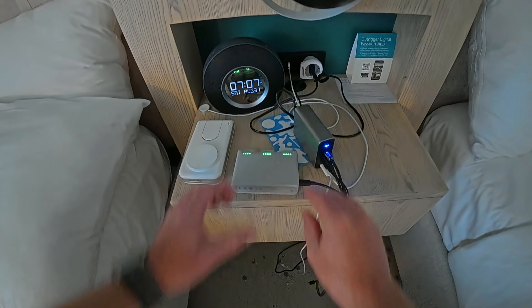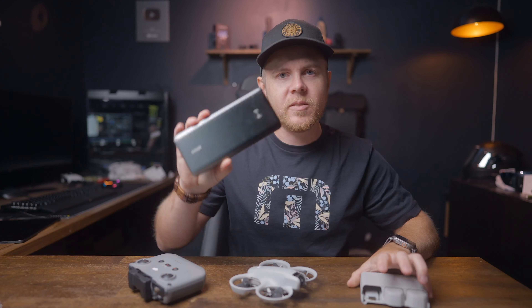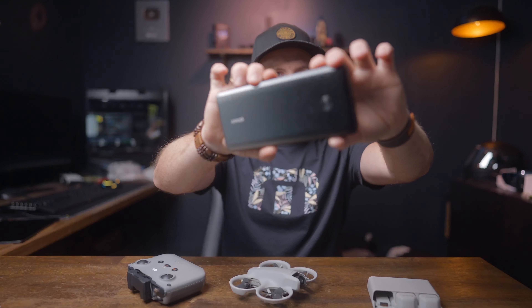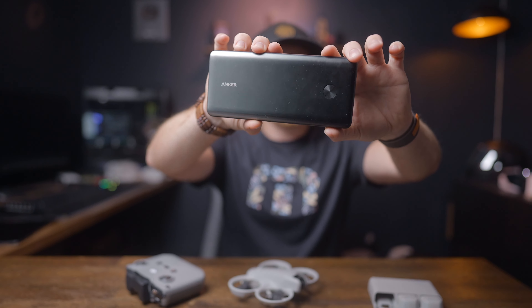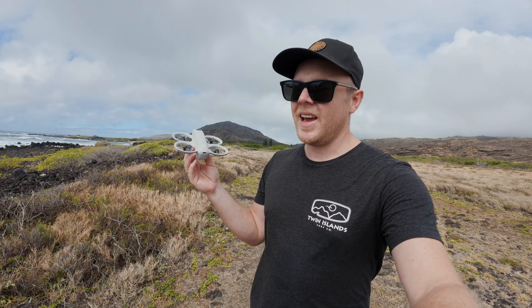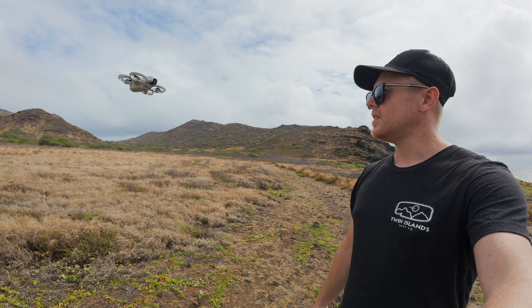The Fly More Combo also includes two extra batteries and the charging hub. You can use a power bank to charge on the go — something like the Anker PowerCore Elite at around 26,500mAh works great. This keeps you going for many hours out in the field.